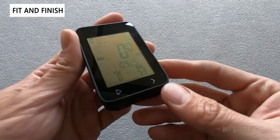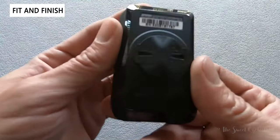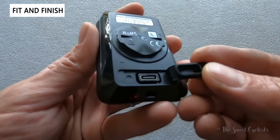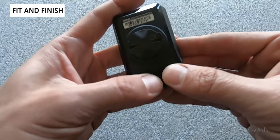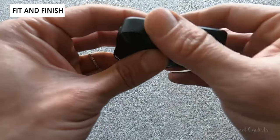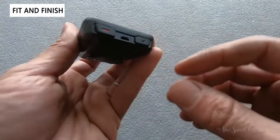Now let's go over the fit and finish of the IGS320 — very standard rectangular design for a GPS computer, with IGP Sport branding on the front face. On the bottom you have the Garmin quarter-turn style mount, which is very common and works on everything. The USB Type-C charging port is also there, and with the 72-hour runtime it's a little bit thicker than other computers to conceal that extra 1000 milliamp battery. There's a glossy ring that adds contrast, and two buttons on the bottom with a lanyard connection.